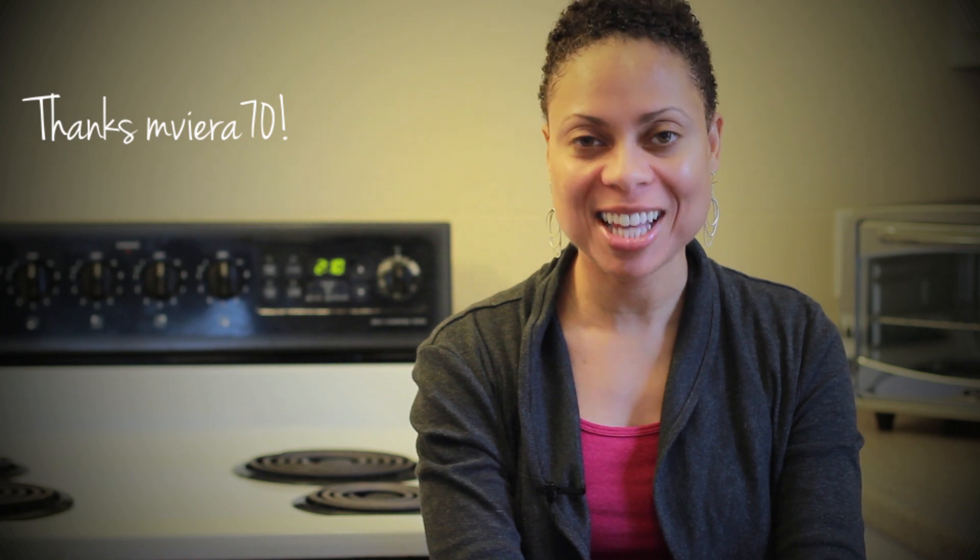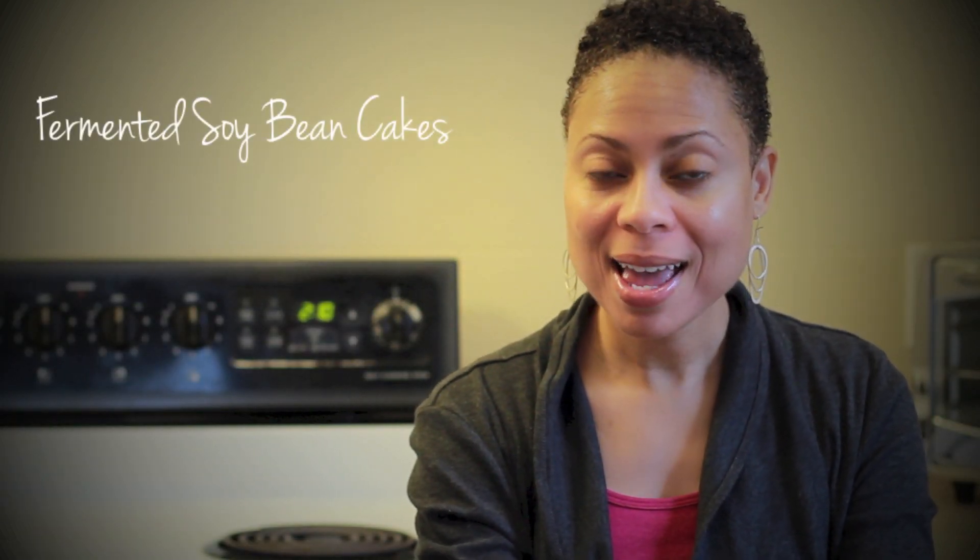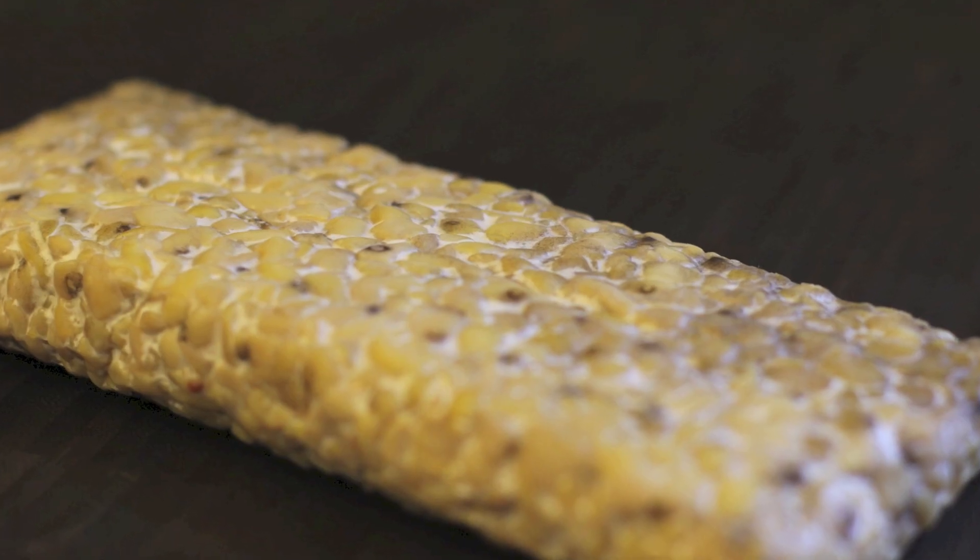Today I'm going to prepare tempeh as requested by one of my subscribers, mviera70. Tempeh is actually fermented soybean cakes. And although it doesn't look particularly appetizing, it really tastes good once it's prepared. It kind of has a meaty texture and a slightly nutty flavor. And because of the way they make it, it's actually full of protein, vitamins, and fiber. This barbecue tempeh is a perfect way to try tempeh for the first time.